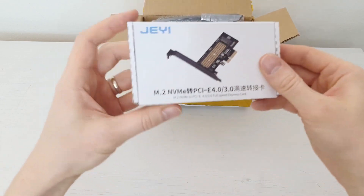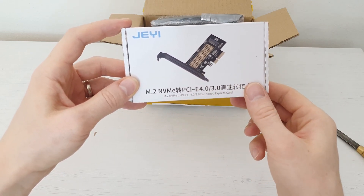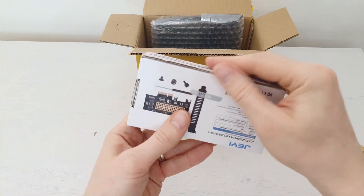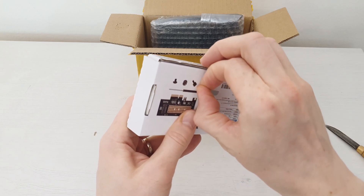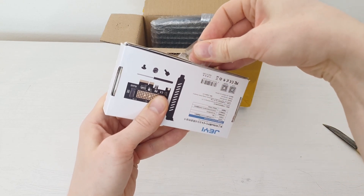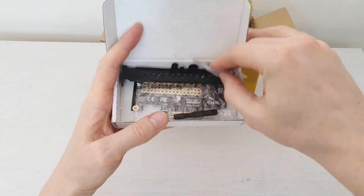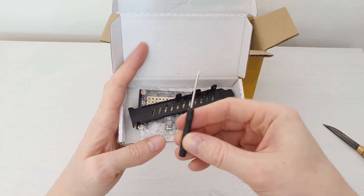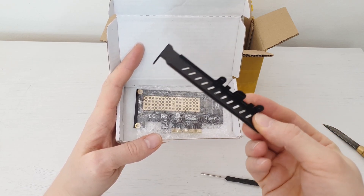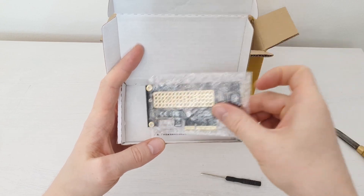This one from the picture is an M.2 to PCI Express adapter, which is supposed to support PCI Express 4.0 and 3.0. Let's get it open quickly. Inside we have some screws and a tiny screwdriver. The bracket is actually made of plastic, which is a bit disappointing, but I guess it's okay. The adapter itself looks like a standard adapter — nothing fancy.